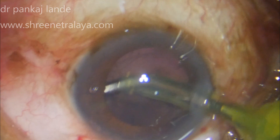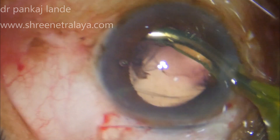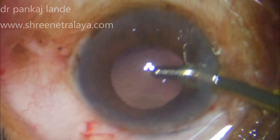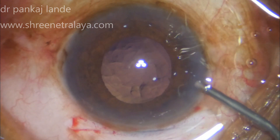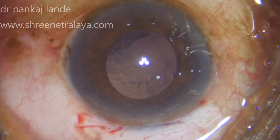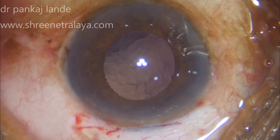This way you can prevent pressure on the zonules and take the nucleus out quite easily. Protecting the endothelium with viscoelastic is equally important. This is followed by irrigation and aspiration, where I am using my coaxial IA to remove the cortex. You can use coaxial, bimanual, or a Simcoe cannula depending on your comfort.